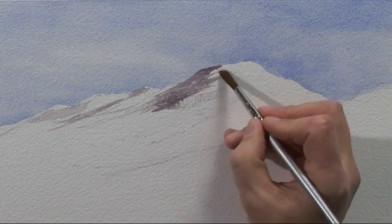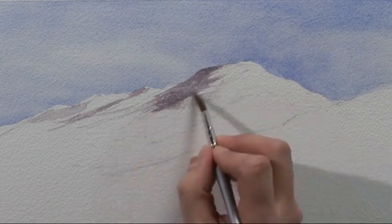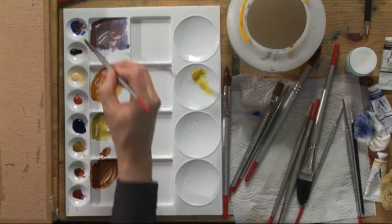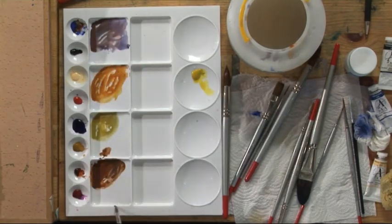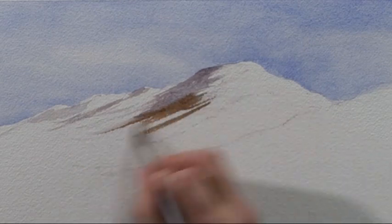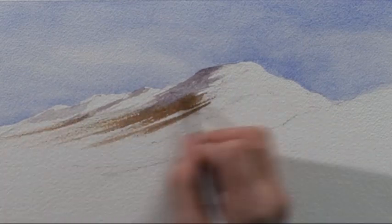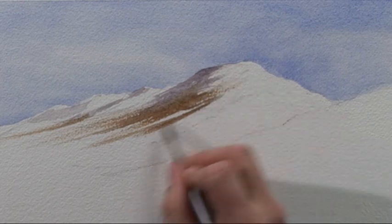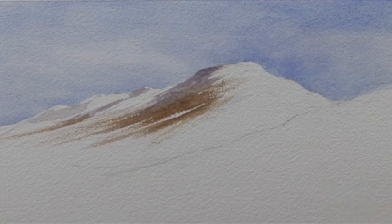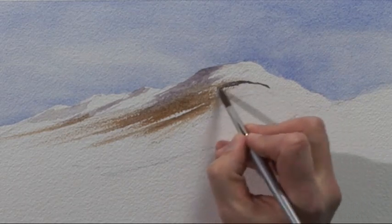Leaving quite a bit of white paper showing through — that represents the snow. As I work down I'm introducing a little bit of the chocolatey brown, the mixture of burnt sienna and cobalt blue, bringing it down with a fairly dry brush so that it leaves patches of white all the way down the hill. A bit more grey describing the curve in the hill.